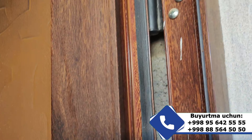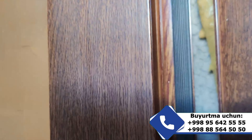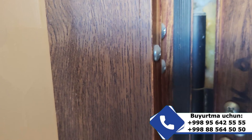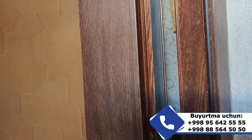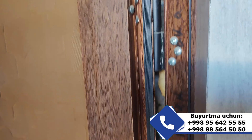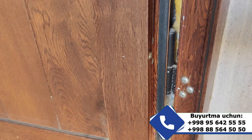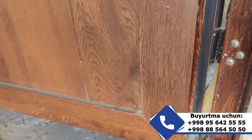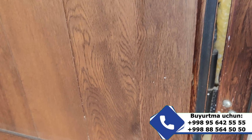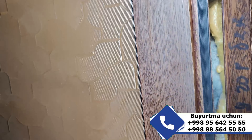Eshigimizga uchtа qora rangdagi rezinalar qo'yilgan: birinchi petle, ikkinchi petle, uchinchi petle — hammasi ham qo'yilgan. Profilimiz chekka qismlariga sifatli AKFA rezinalari qo'yilgan.